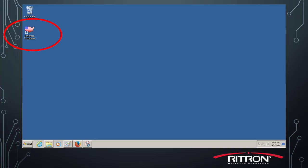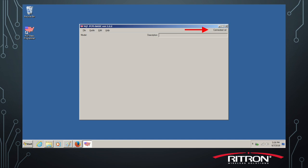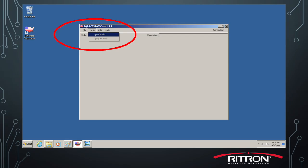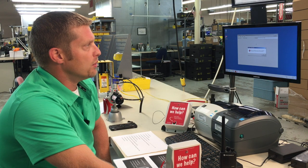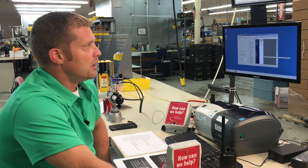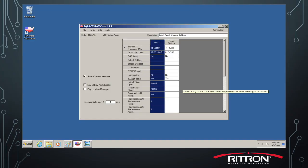Double left click on the American icon to open the programmer. You will see 'Connected' in the upper right hand corner of the screen. You're going to go to Radio in the tabs and select Read Radio. Once the radio is read, you will come up with a message configuration. Just click OK, and then double left click on Input 1.